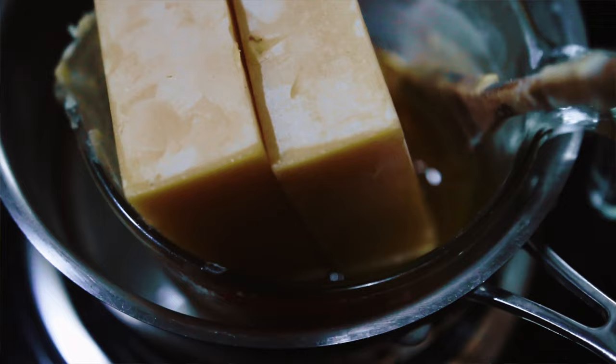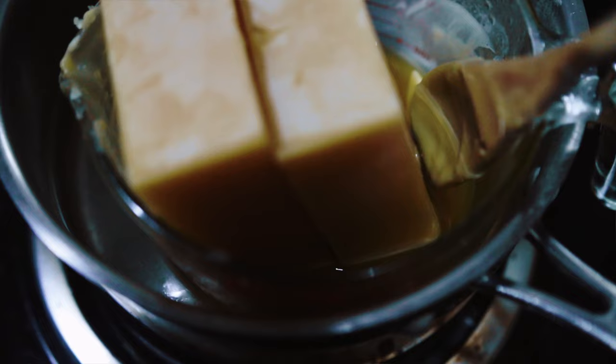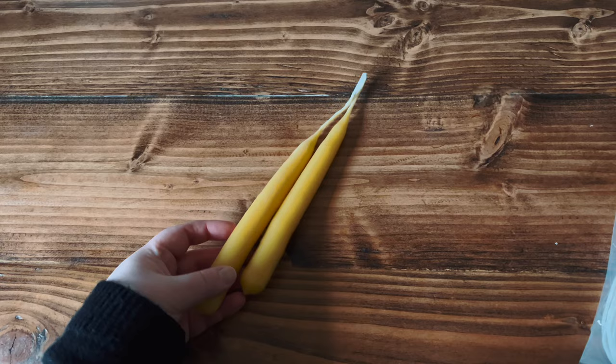You don't want it to boil too much because then your water will evaporate a little too fast, so I'm turning the heat down. Basically this is an all-day operation — a lot of it is just making sure you're topped off with water and wax.